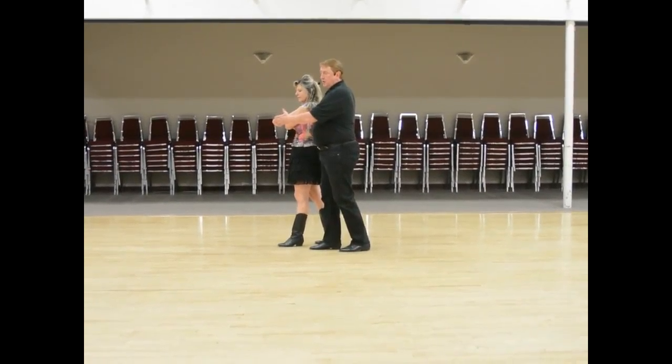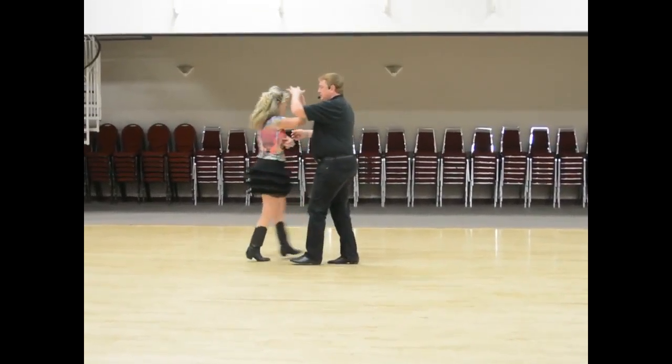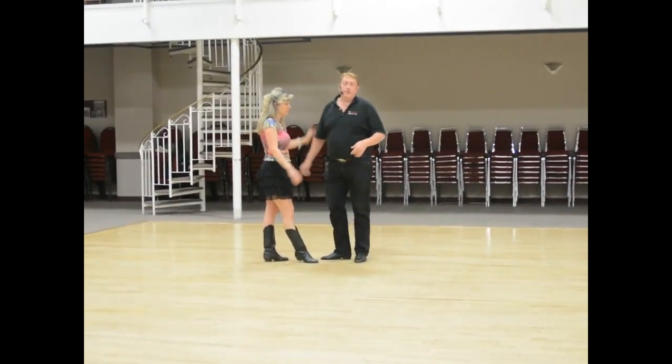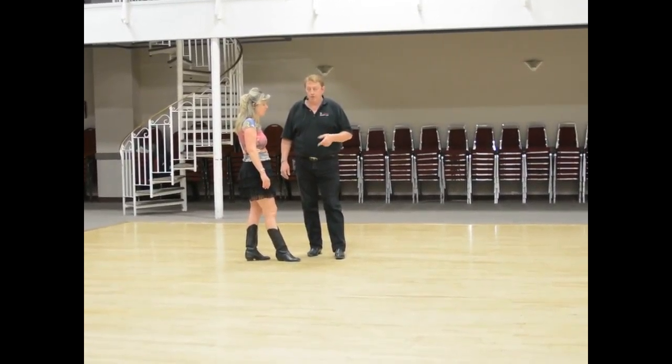We did show you how to just get out of this from this point, where we went one and two, three and four. We're gonna prepare here again on the last triple — step, step, triple, triple. So ladies, for you when you're doing a turn and a half, you're doing the first turn on step, step, and the last half turn on the first step of the first triple.